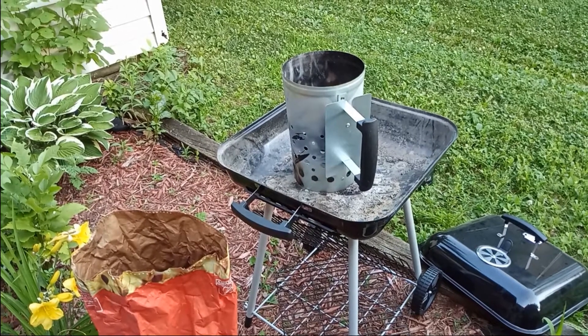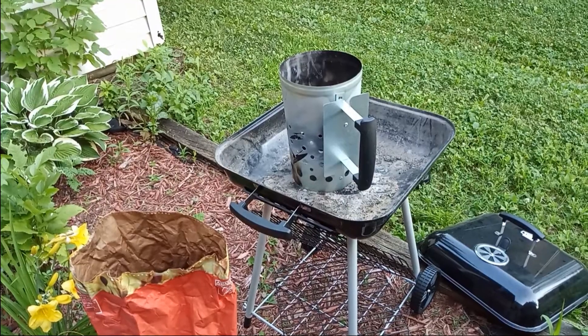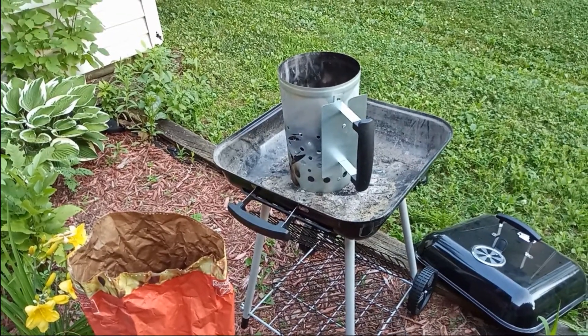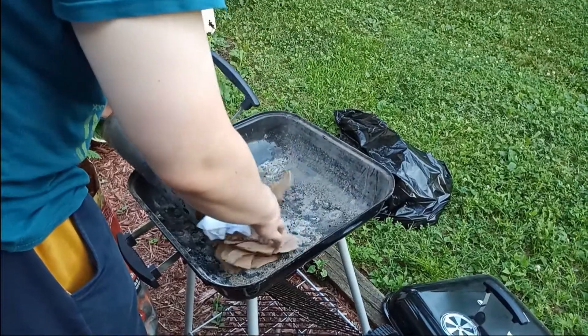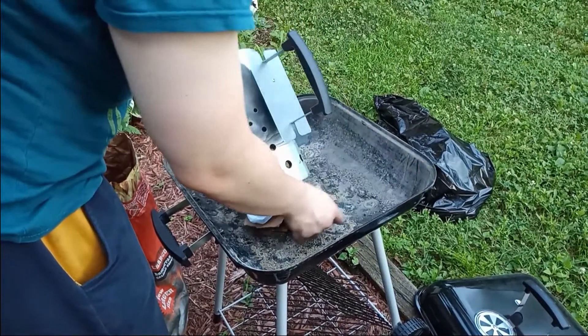Hello everyone, today we will be having a barbecue. Here's our grill — it's just the right size for several very hungry people. Let's start cooking. This is how we are going to start the fire: we are stuffing newspaper and cardboard in the bottom of the chimney.